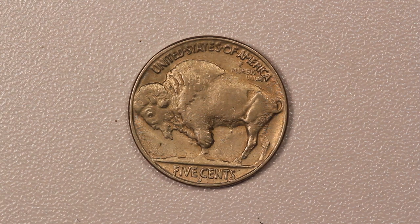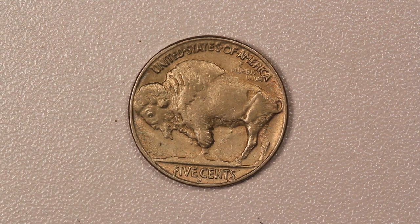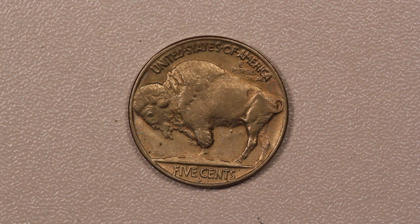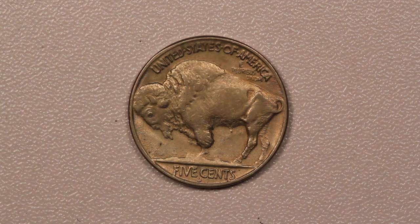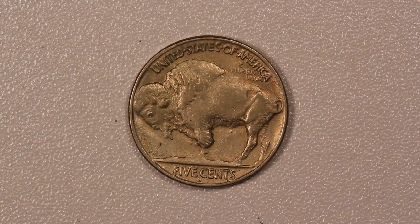The three-legged variety comes from a process of over-polishing the die. In between production runs of coins, mint workers would actually polish the dies to remove small die cracks that were causing fatigue in the metal and to prolong the life of the coin die. And each time you do that, you actually remove a little bit of the design.